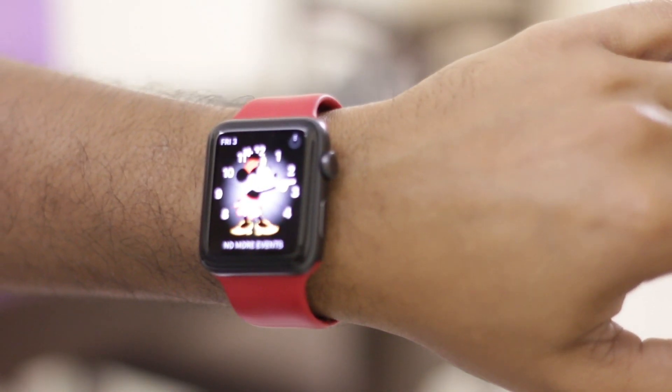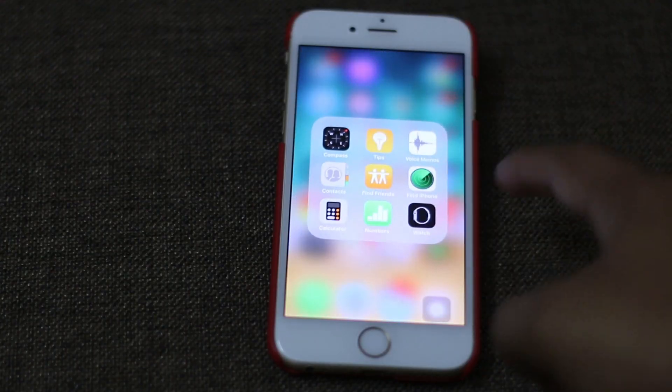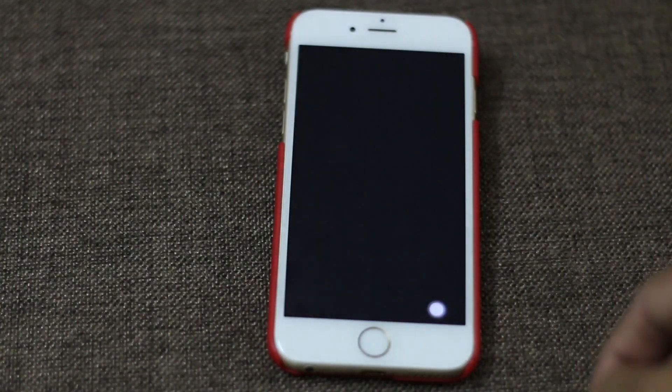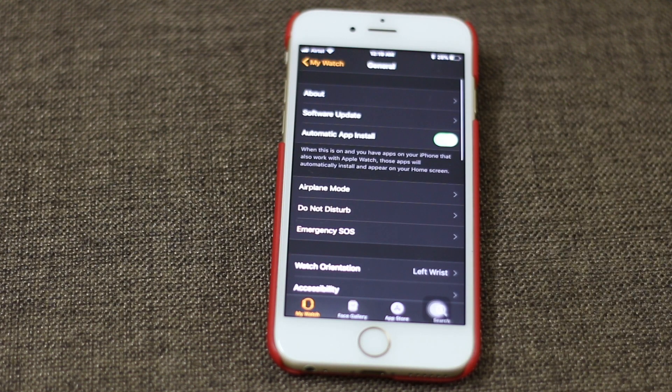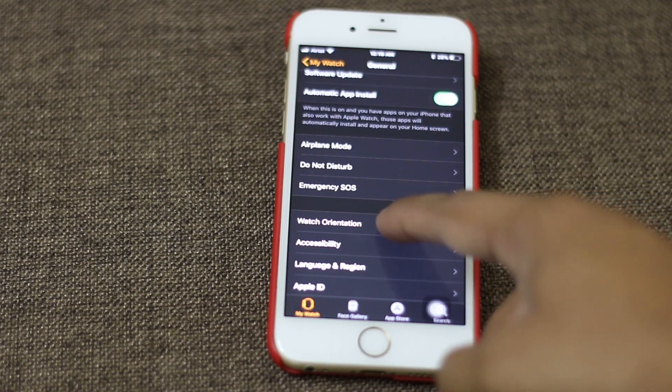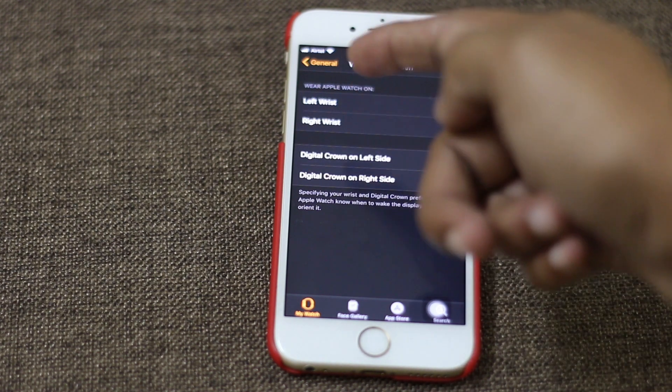Second is orientation. You can wear the watch with the crown to the right or crown to the left — you can choose what's best for you based on ergonomic reasons. You can change the orientation by going to the Apple Watch app on your iPhone under General > Watch Orientation. Here you can also change wrist preferences.